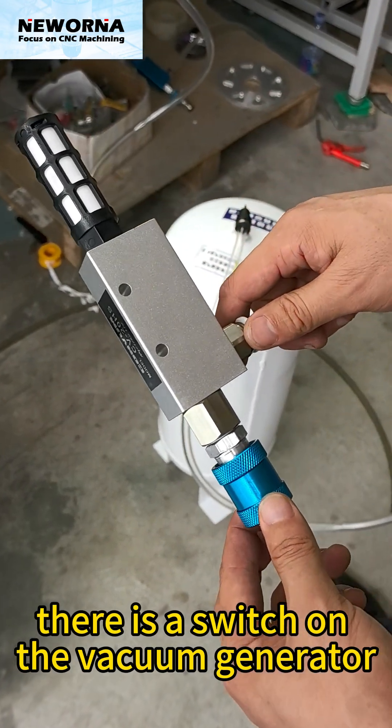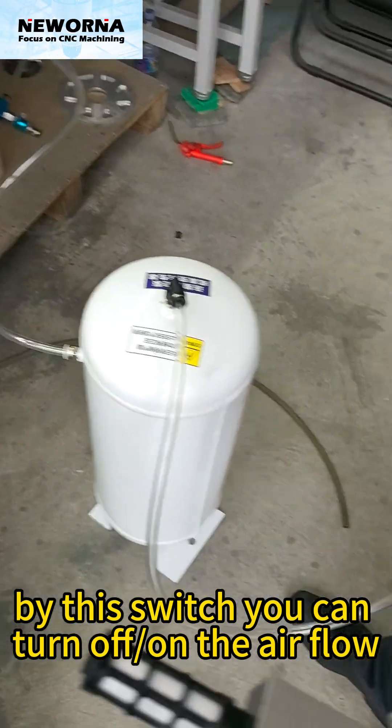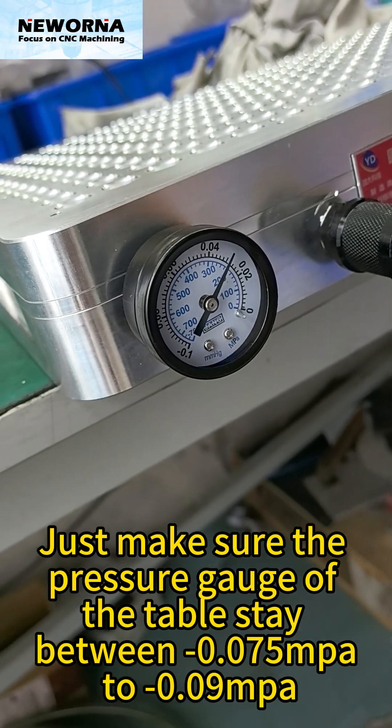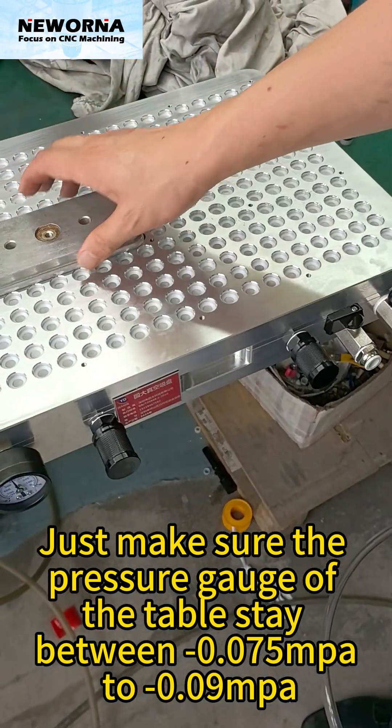There is a switch on the vacuum generator. With this switch you can turn the airflow on or off. Just make sure the pressure gauge of the table stays between minus 0.075 MPa to minus 0.09 MPa.